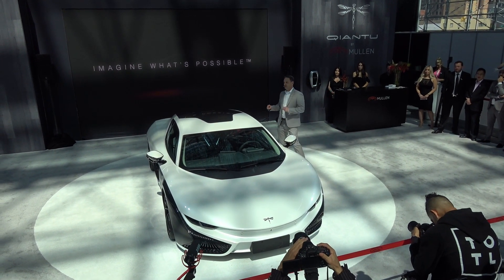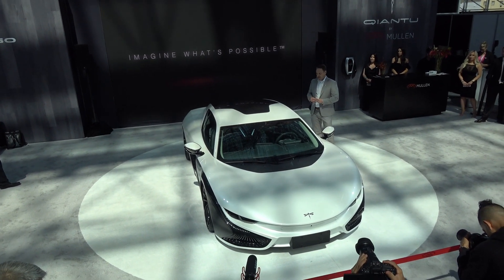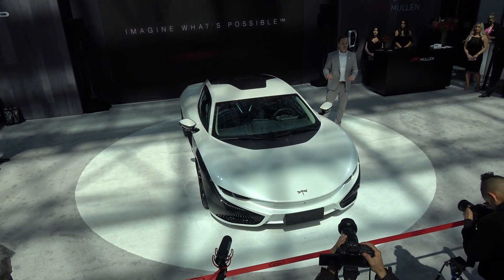Literally topping it off, we have a solar panel. The solar panel provides the energy to maintain a climate-controlled interior when you are not in the car or when the vehicle is off.